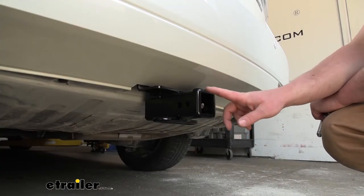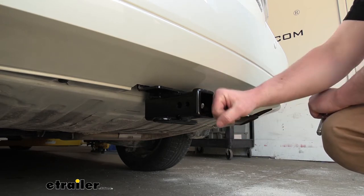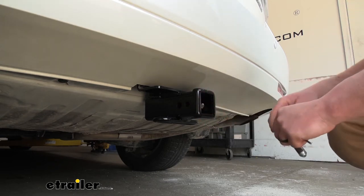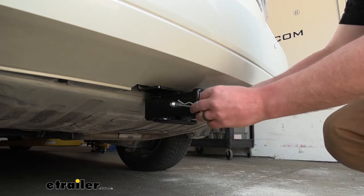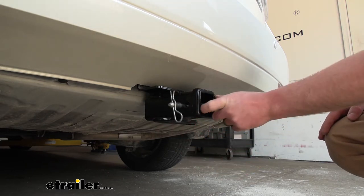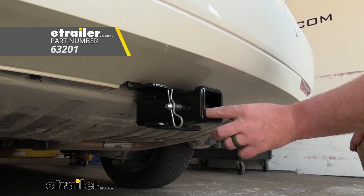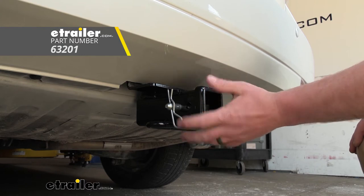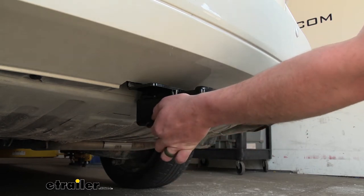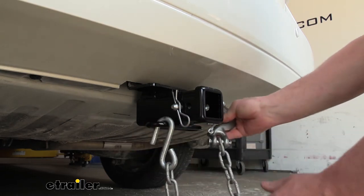This is a Class 3 hitch that's going to give us that 2-inch by 2-inch receiver tube opening with a reinforced collar for extra strength. That size opening is a super common size, and a ton of different accessories will work with it. This is going to have the standard 5/8 pin hole. Keep in mind, a pin and clip does not come included, but if you need one, you can grab it here at eTrailer. It does have a smaller hole in front for a J-pin, which is a stabilization device that will eliminate any slop or play at the connection point and keep anything inside your hitch from bouncing around. They're going to have loop-style safety chain openings, which are relatively large and nice and thick, giving peace of mind and allowing pretty much any size hook.